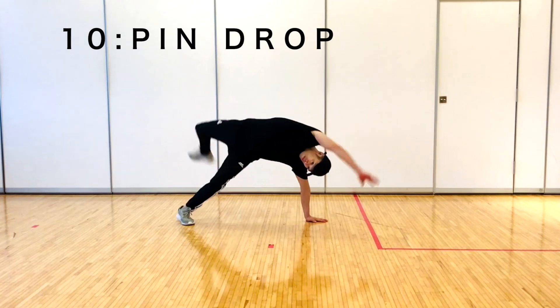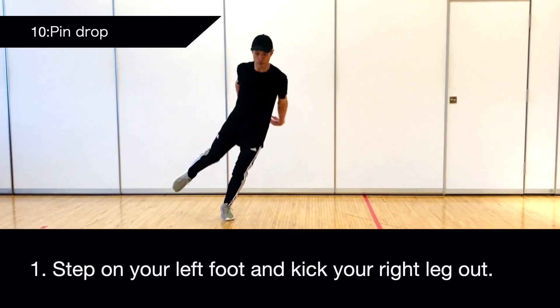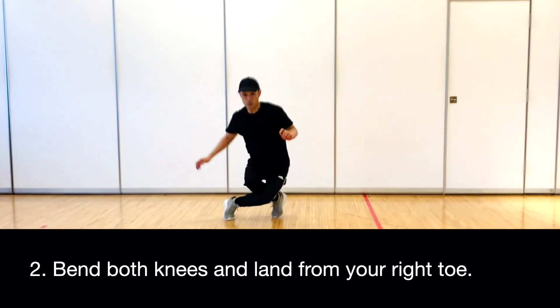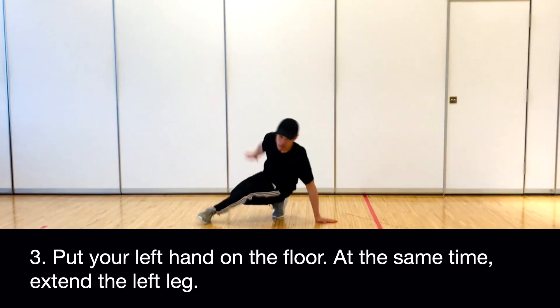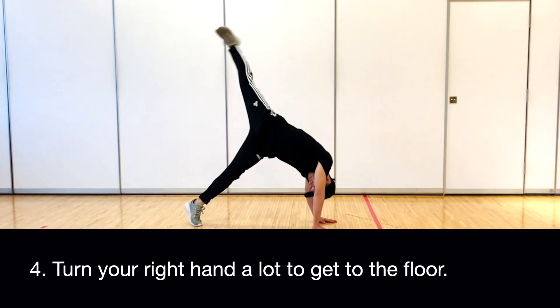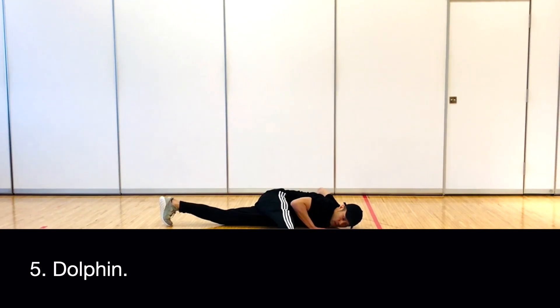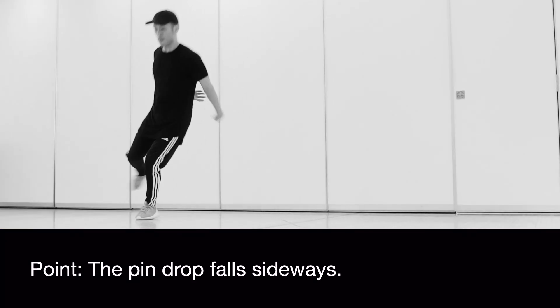10. Pin Drop. Step on your left foot and kick your right leg out. Bend both knees and land from your right toe. Put your left hand on the floor; at the same time, extend the left leg. Turn your right hand a lot to get to the floor. Dolphin. The pin drop falls sideways.